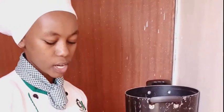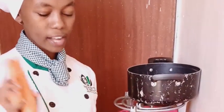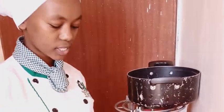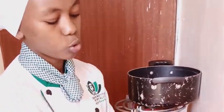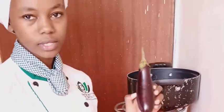Today we are going to prepare a ratatouille, which is a vegetable based dish. So these are our ingredients for our ratatouille: we are going to need two tomatoes, two carrots, two onions, two garlic cloves, two baby marrows, two green peppers, one yellow pepper, one red pepper and two turnips.